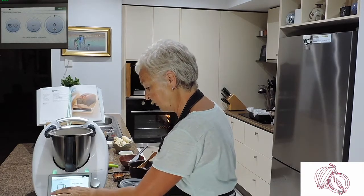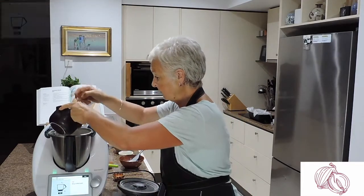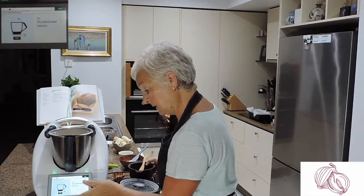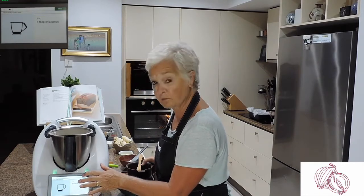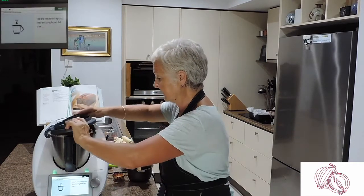Now we're adding the rolled oats. I've added everything together for speed — we've got the oats, desiccated coconut, and one tablespoon of chia seeds. Insert and mix again.